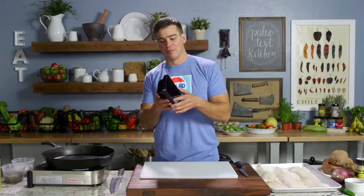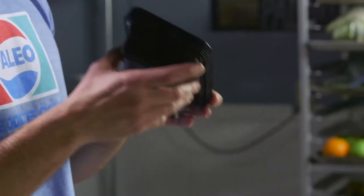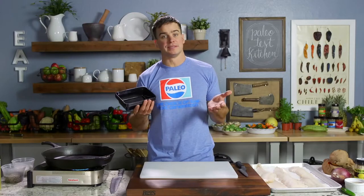Alright guys, first time we're doing this Massey Meal Prep. I've got my little black trays — everybody loves these. I'm just going to show you, maybe on Sunday, how you might prep for the week with some super basic ingredients.